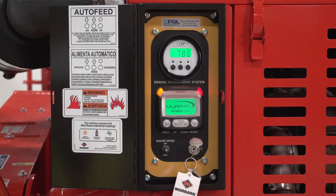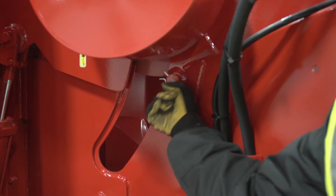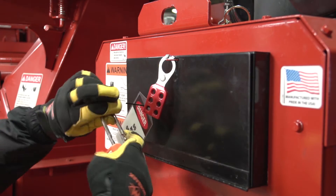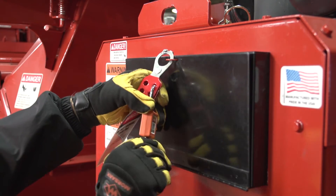To begin, start your chipper and raise the yoke. Insert the yoke lock pin, and then turn off the engine. Warning: always perform the lockout-tagout procedure before working on your chipper. Serious injury or death could occur if someone accidentally starts the engine.